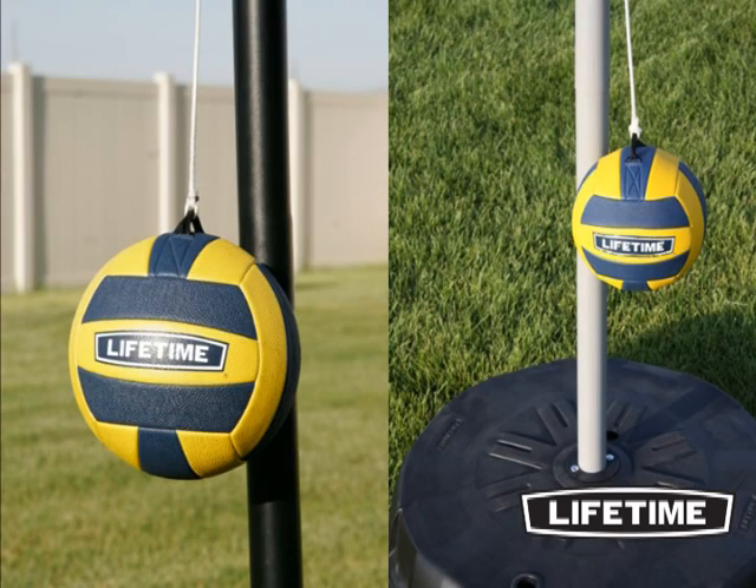The 8-foot-high, powder-coated steel pole is rust-resistant and will not crack, chip, or peel, and is available in black or silver.